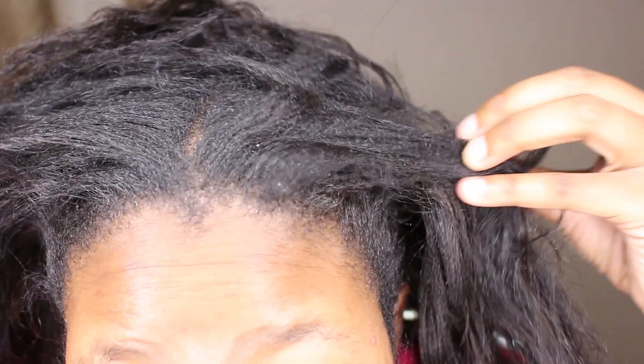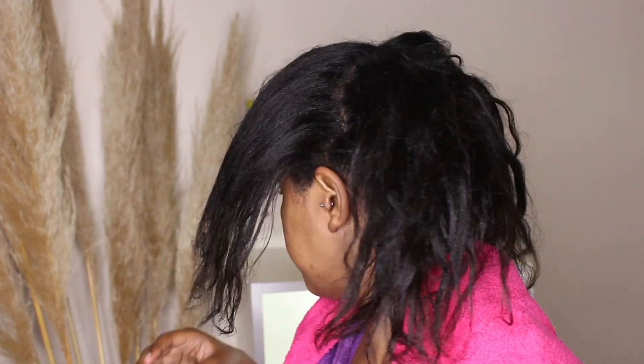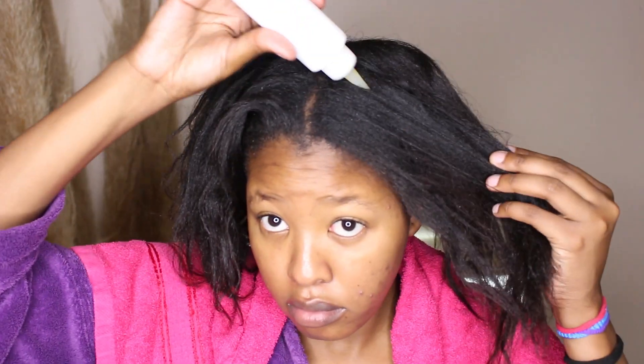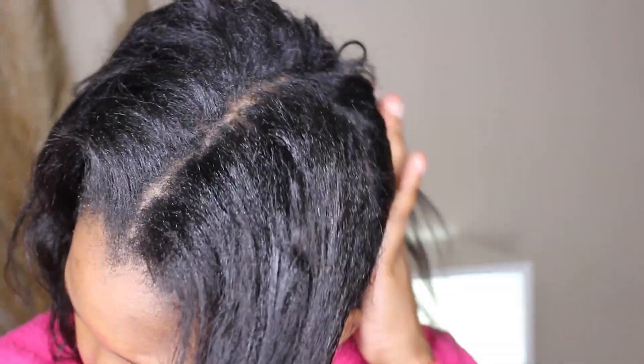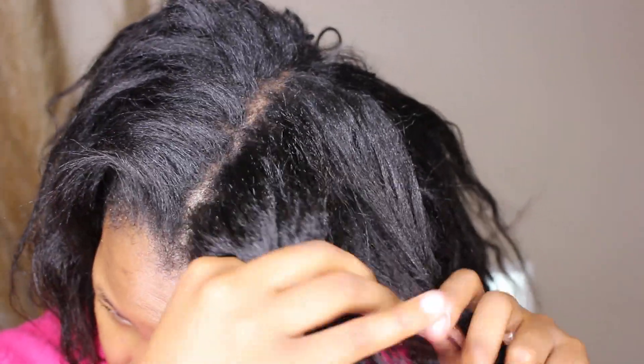My hair was actually quite dirty but feeling a bit too moisturized — a little limp — and that's why I decided to do a protein-only wash day. I didn't add any moisture after my protein deep conditioner. For the pre-poo application, I start by squeezing it directly onto my scalp, then squeeze some into the palm of my hands and work it through the shaft and strands of my hair.